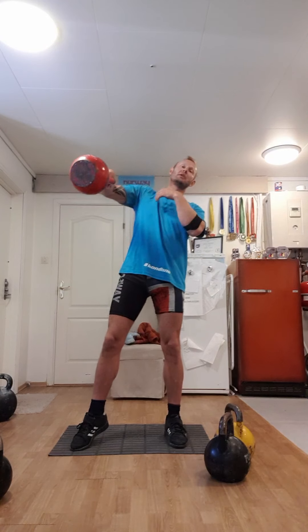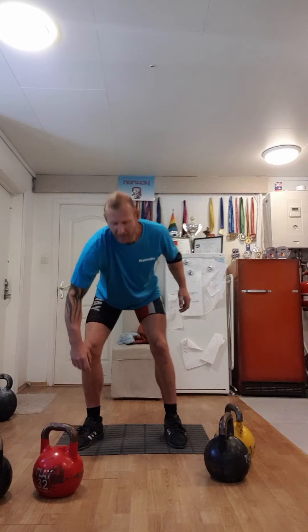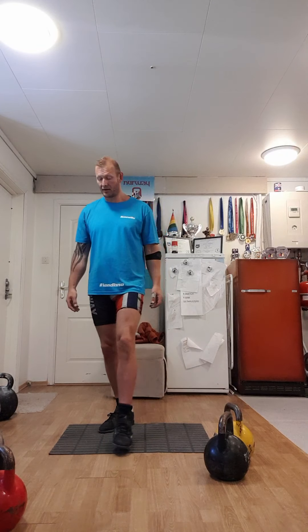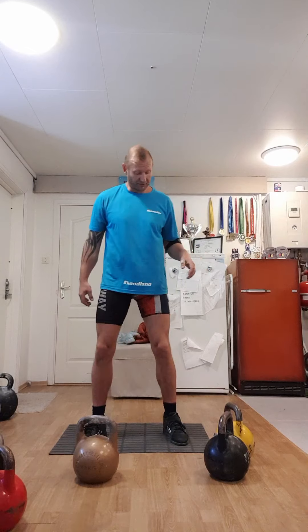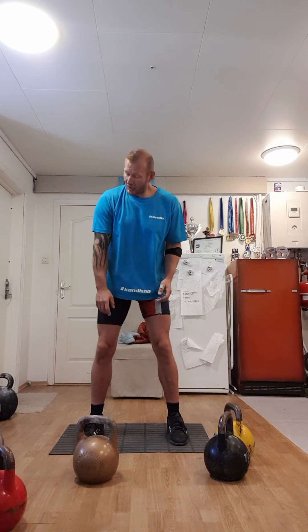Instead of swinging hard, the movement is the same and you just flow with the bell — it becomes more like a dance where you move with the bell. As you go heavier, it looks a little different because it's harder to move away, but even at low swings it's the same principle.